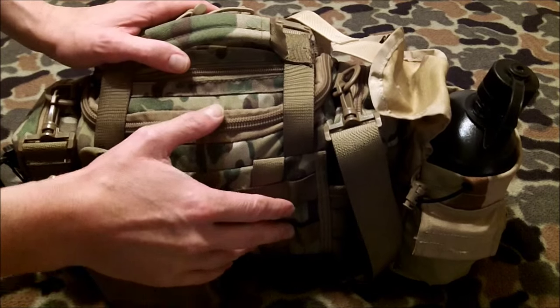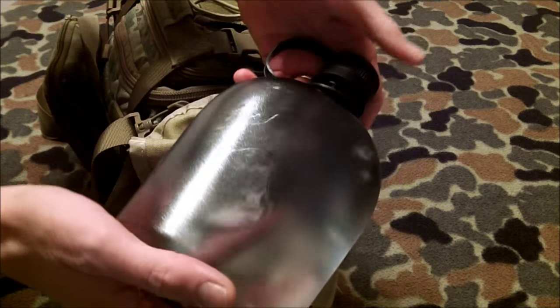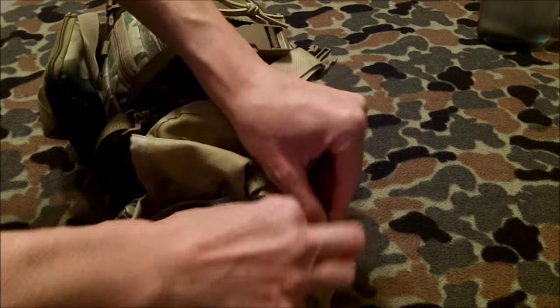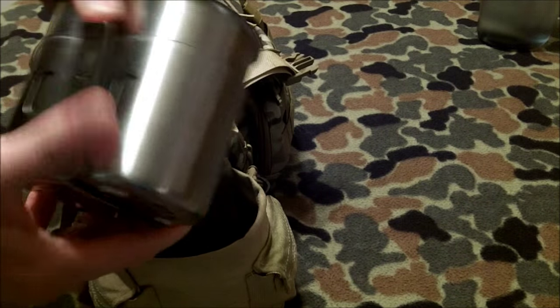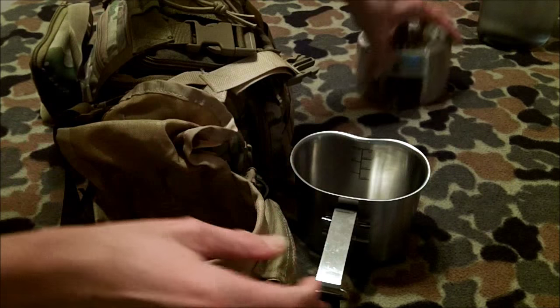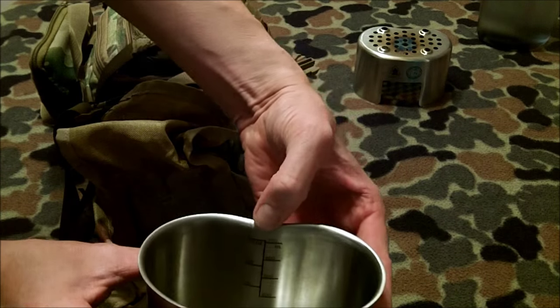I'm going to take the bag off to the side and start bringing items out to the fleece-covered table. The first item is the canteen pouch. There's a liter of water in an Algae-in canteen. Inside the canteen pouch lives a Pathfinder cup stove kit, which fits in there nicely. It's got a handle that folds around, so I've got the stove kit first, then the canteen with its slider to hold it down and graduations inside.